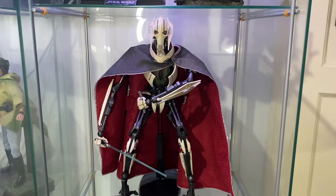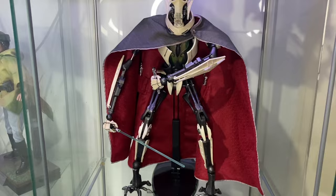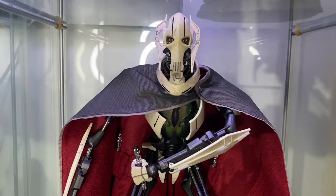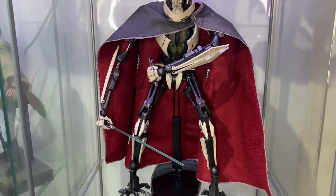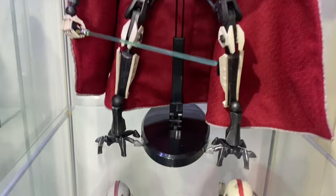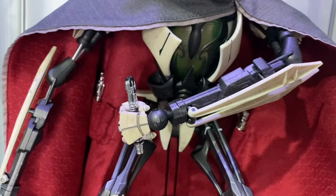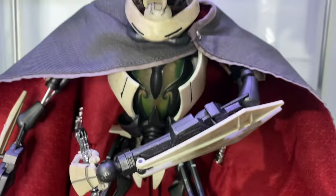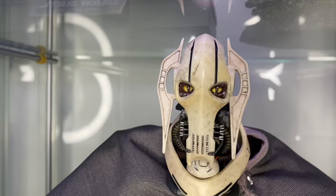Next we have General Grievous — this is more Sideshow than Hot Toy, the second release. People thought the joints would be improved but they're pretty fragile and it's a very fiddly figure. I'm happy with the pose I've got him in; you need the stand to hold him up. He's got lightsabers in the pockets on his back, extra lightsabers, and separate arms. I did a bit of a mod — this piece is magnetic and actually comes off.